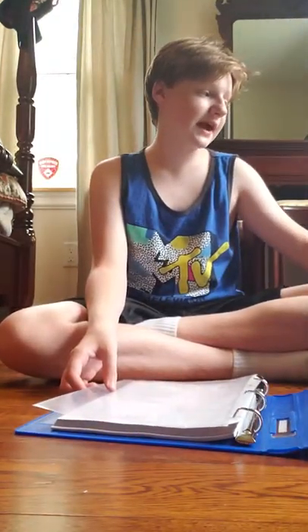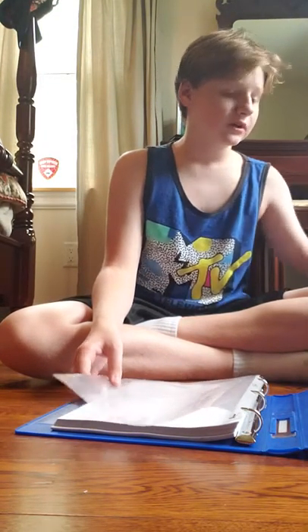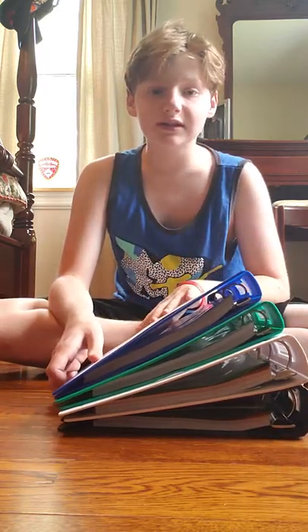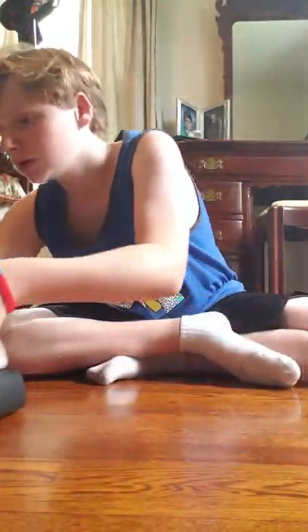I'm also going to show you an option for people that do not like binders and would rather carry around a bunch of folders. This is the binder option, and this is how many binders I'm going to be using this year.